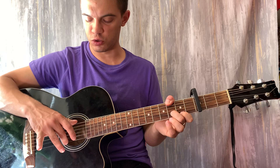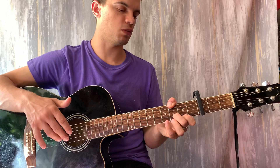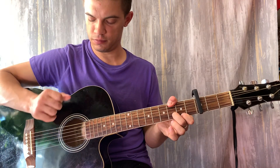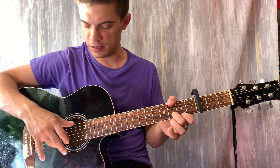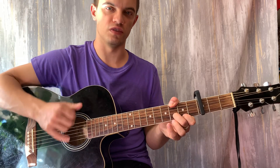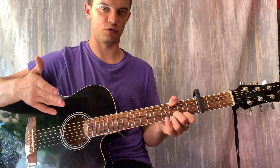Теперь опять играем шестую и первую вместе, дёргаем вторую струну, опять бьём вниз. И теперь на первой струне зажимаем шестой лад, и играем шестую и первую вместе. Вот, если всё склеить, выходит вот так. Давайте ещё раз помедленнее: шестую и первую, вторую, вниз, вторую, шестую, первую, вторую, вниз. На первой струне шестой лад, шестую и первую. Вот, получается вот так.